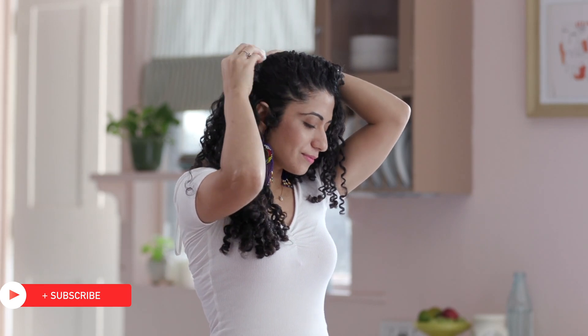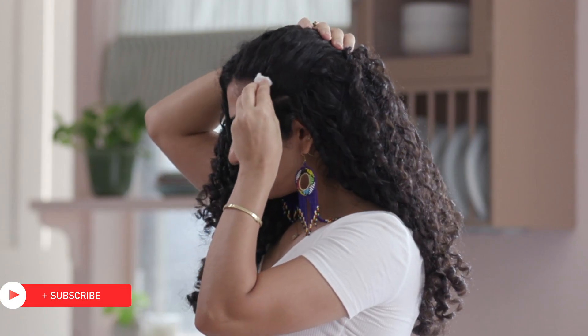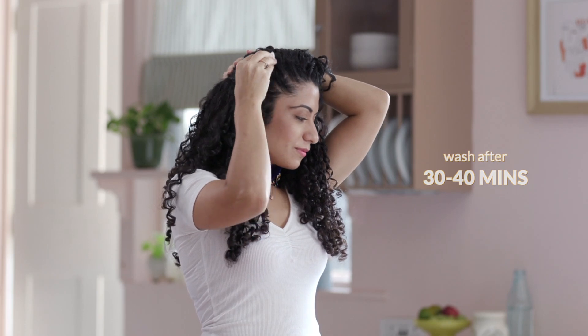Let it infuse for a few hours and then apply thoroughly. Wash off in about 30-40 minutes.